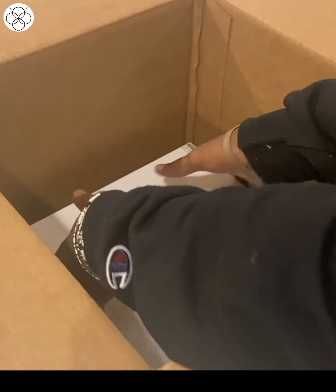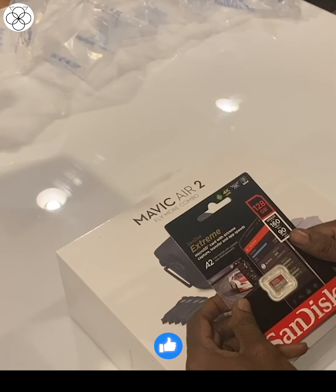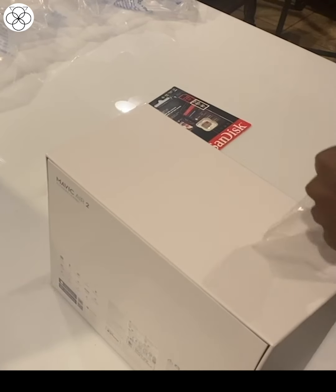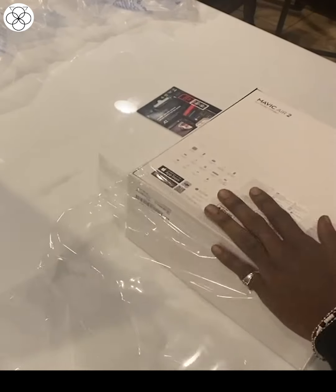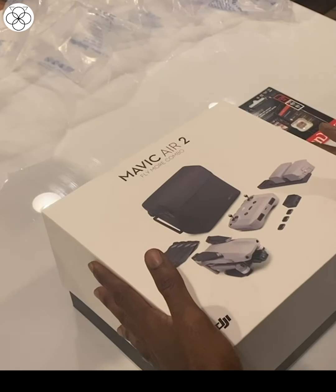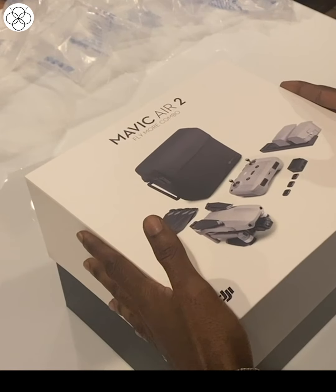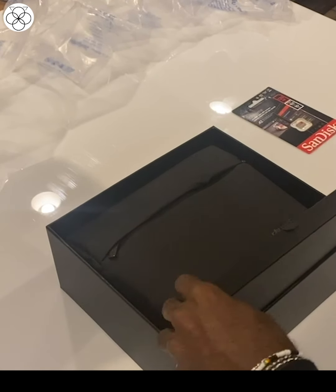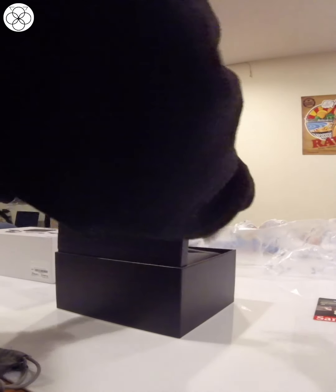It's my first ever unboxing, so yeah. I got the memory card pack — I'll just open this and see what else is in there. I also figured I'd get the Mavic Air 2 because it just seemed reasonable for its cost and its functionality. Let's start off with this — let's see what's in here.